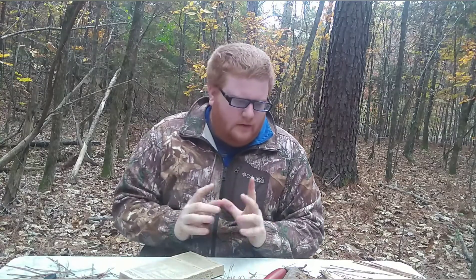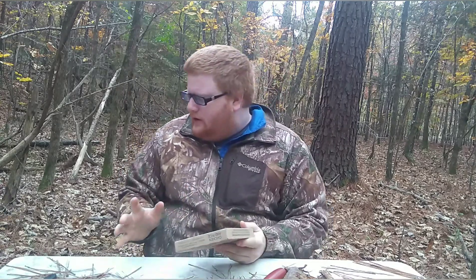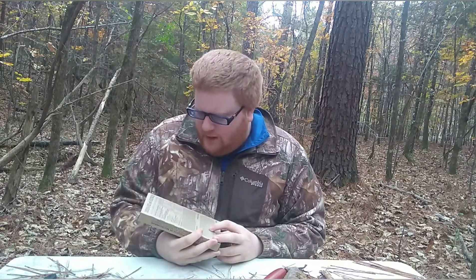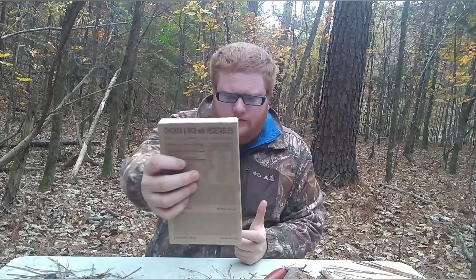Hey fellas and ladies, Survival X here in Target. Today we're going to talk about another MRE, and hopefully it's a whole lot better than the other one, the Tuscan beef soup kind of thing. This one I think is a classic myself — chicken and rice with vegetables.